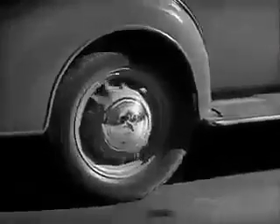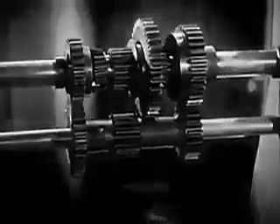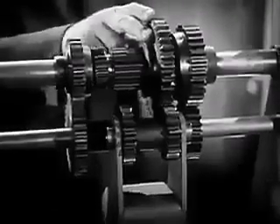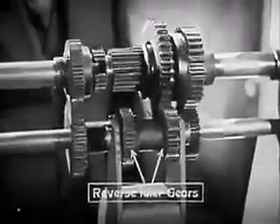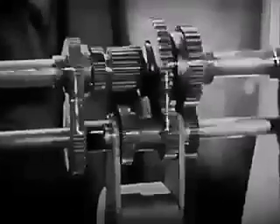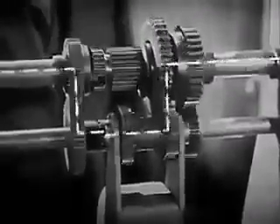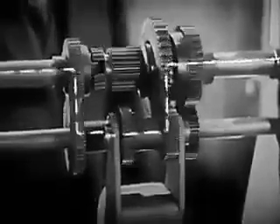But here's a problem. An automobile must be able to go backwards as well as forwards. So, we add one more set of gears to reverse the shaft to the rear wheel. With the gears shifted into reverse, the power travels through the transmission in a path like this. We now have three sets of spinning levers for going forward and one for reverse.